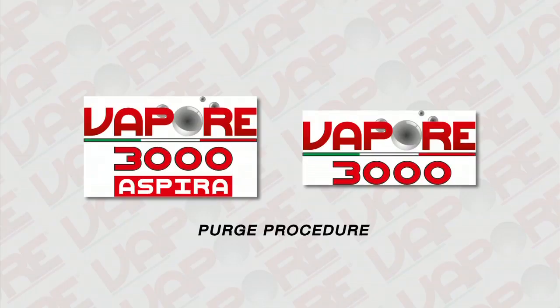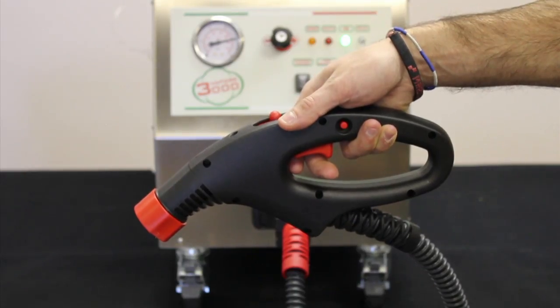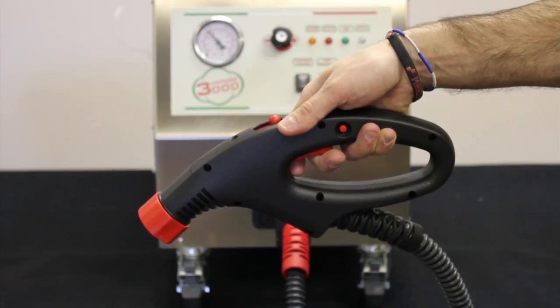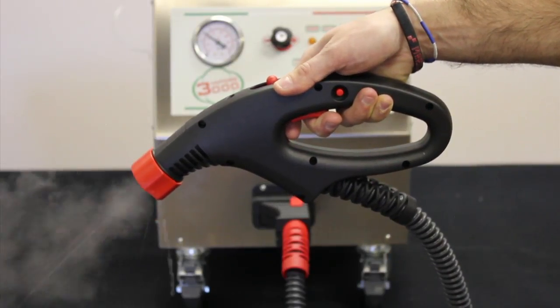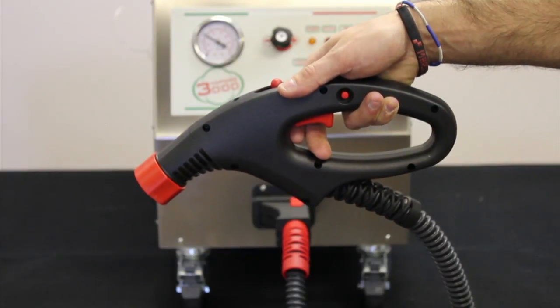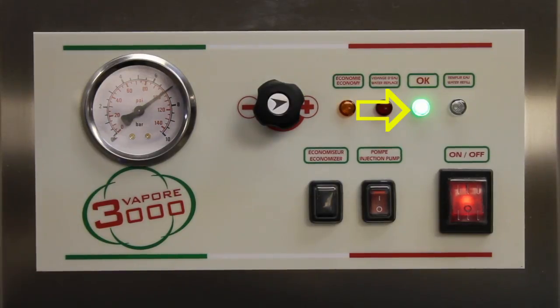Purge procedure: A purge must be done before each use to evacuate the air that forms in the boiler when it is allowed to cool down. Wait for the green light to stay on steady. Connect the hose to the machine. Turn the regulator knob to the maximum level. Squeeze the trigger on the handle of the hose for approximately 15 to 20 seconds. You will hear the air come out of the hose, followed by some drops of water and then vapor. Release the trigger and allow the machine to recharge. When the green light stays on steady, the machine is ready to be used.